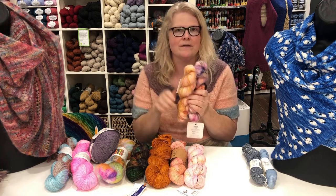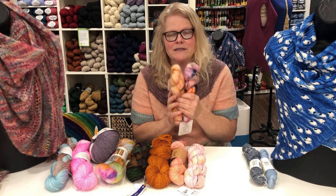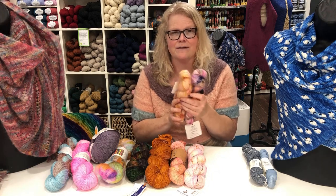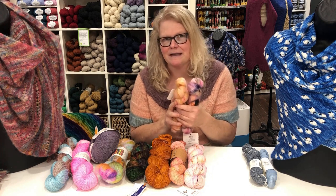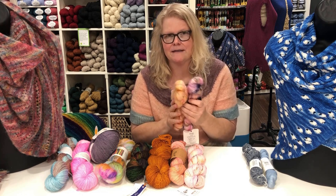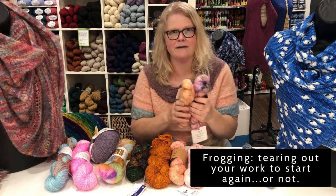If I'm in the store, mohair comes up constantly because it's extremely popular right now — people are searching for it. I don't like garments like sweaters knit with mohair, but I understand why people like them. My issue with mohair is I don't like the scratchiness, and when you have to frog something it's so hard to do — often you just have to stop where you are and start again.